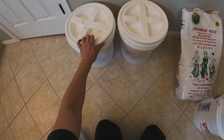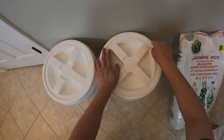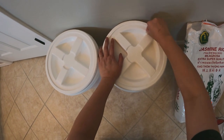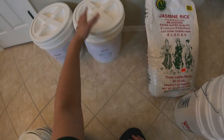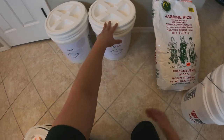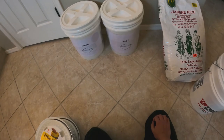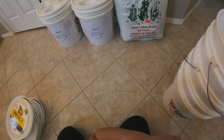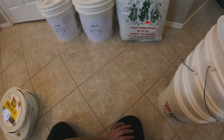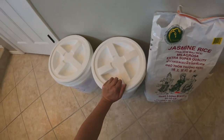The only hard part was trying to find the gamma lids available on that website — I'll link it below. Eight dollars and 49 cents times four, plus tax, with free shipping via curbside pickup, compared to ten, twelve, or fourteen dollars on Amazon — that's a possible $24 difference across four lids, which adds up since I plan to do more five gallon bucket storage. As for the rice brand, we've always stuck to Three Ladies jasmine rice, a product of Thailand — a good price point and good quality.